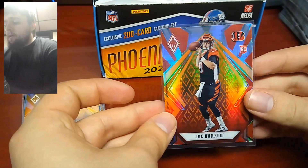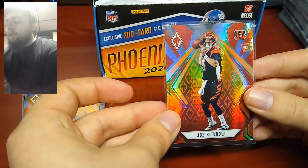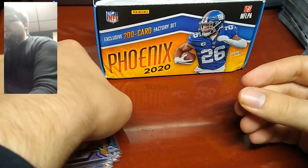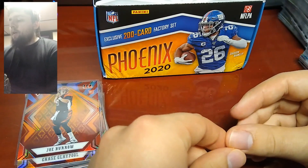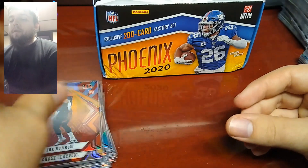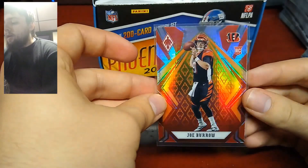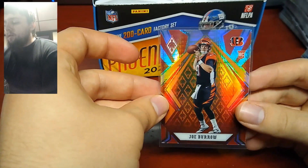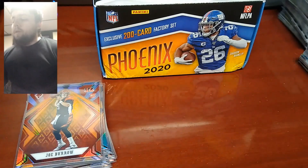A lot of the Burrows, Herberts, and other notable names have already sold on eBay for decent amounts, so it's really nice to be able to get Burrow, Herbert, and Jordan Love rookies all for under $100. These Fire Burst parallels look really nice — the hyper-parallel design is very colorful, really great design on Phoenix this year. So if you are interested, I will have the links in the description below. Thank you for watching.